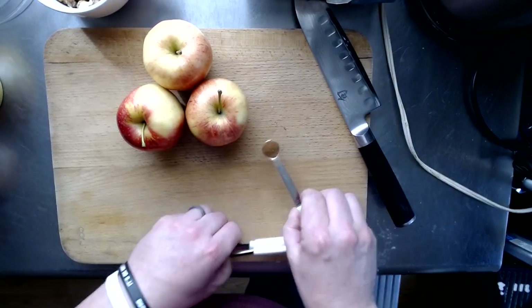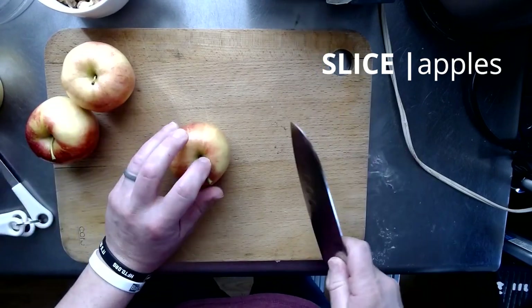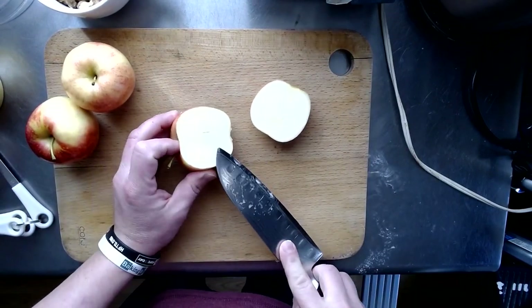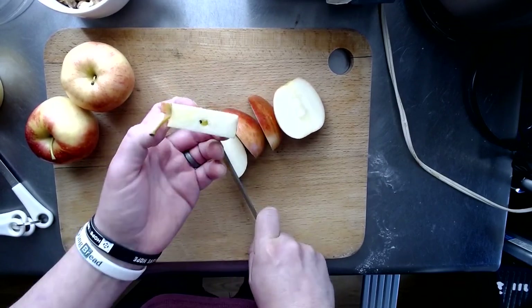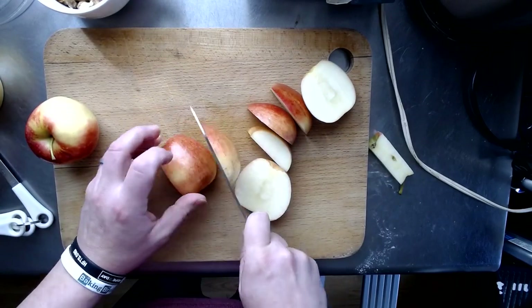I'm going to try not to spill this cinnamon. Since I'm putting the apples into the food processor, I don't need to cut them up too much. I'll cut straight down, not getting to the seeds, and go all the way around, then remove the core. I'll do the other two apples the same way.